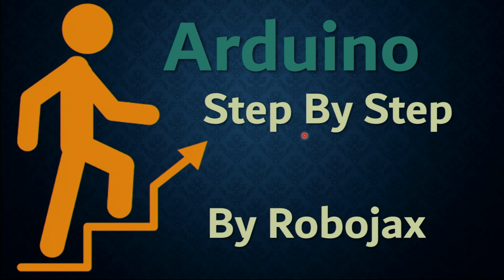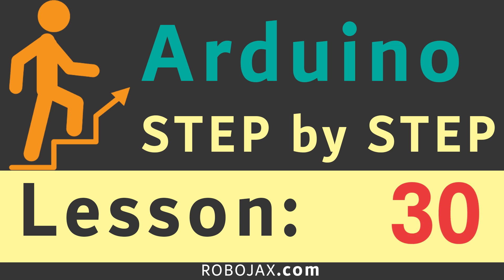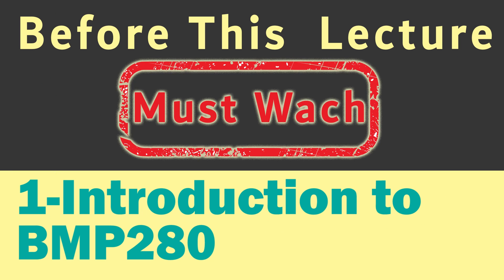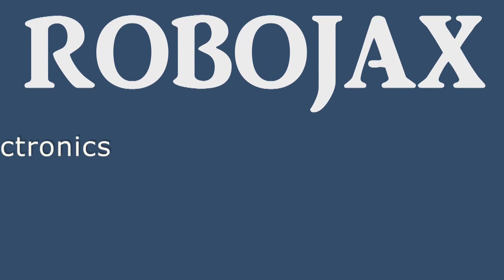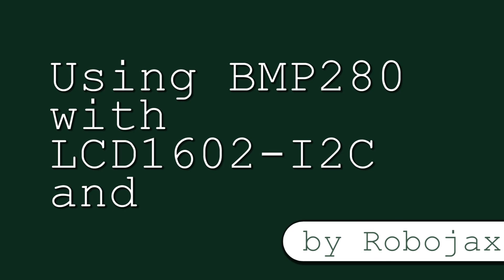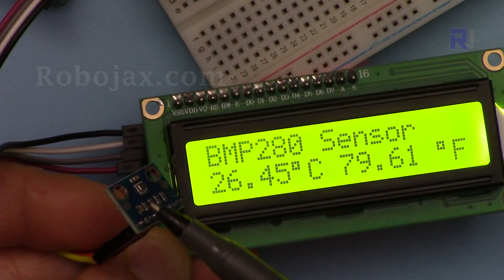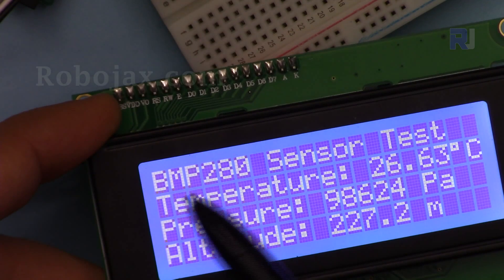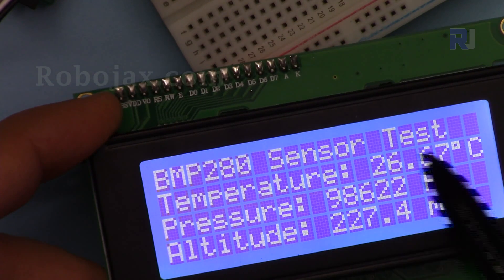Welcome to an Arduino step-by-step course by Robojax. In this lecture we are going to use the BMP280 barometric pressure and temperature sensor to display temperature on LCD 1602, and then we are going to use the LCD 2004 with four lines and 20 characters to display temperature, pressure, and altitude all in one screen.